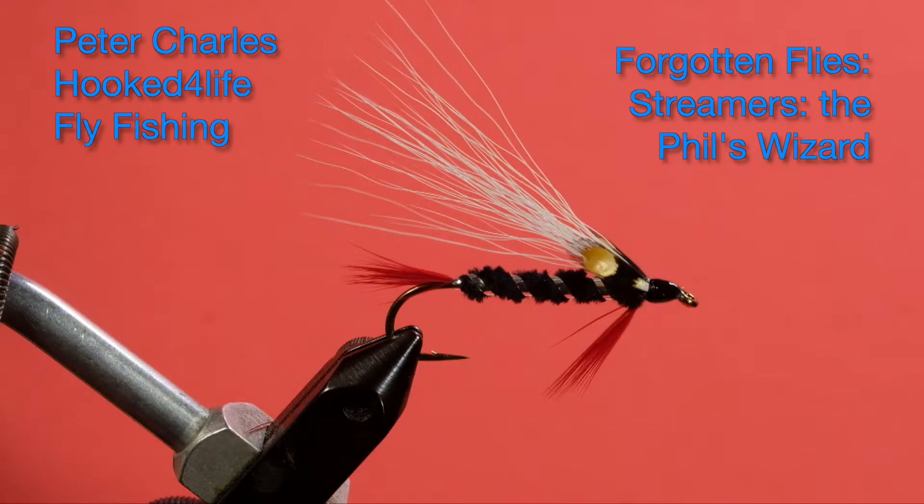Hi, Peter Charles here of Hooked for Life Fly Fishing. Today we're going to tie a streamer called the Phil's Wizard. It's kind of unusual in that we don't often see the color combination of black, white, and red being used in a fly. It's a fairly simple color scheme. I don't think I've ever fished black, red, and white. It might be an effective steelhead pattern — probably good steelhead colors. So let's get into tying the Phil's Wizard and see what the materials are like.